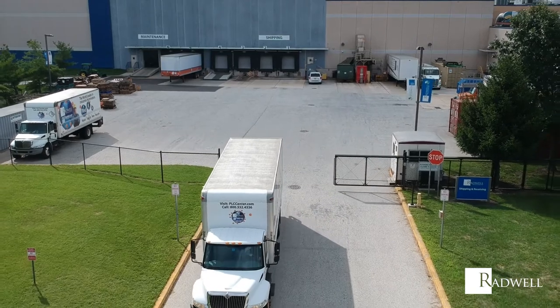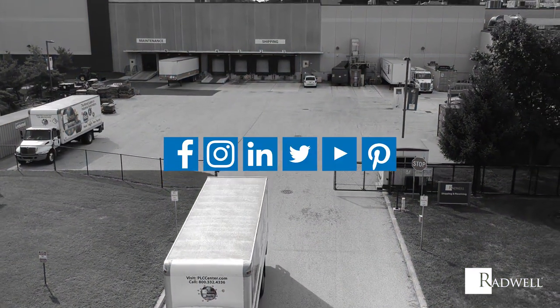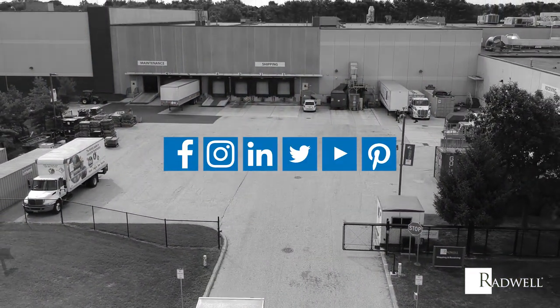For more information, visit Radwell.com or connect with us on social media.